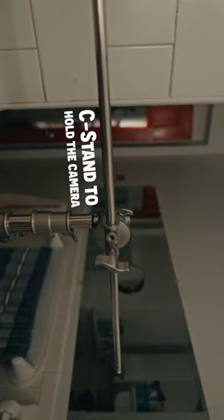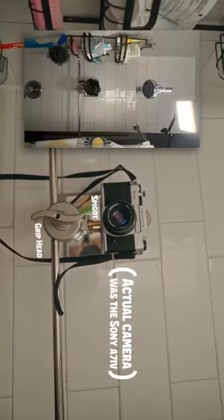This is how I filmed this shower scene all by myself in my bathroom. I used a C-Stand with weight down on the tallest leg, with my camera placed on a spigot attached by a grip head.